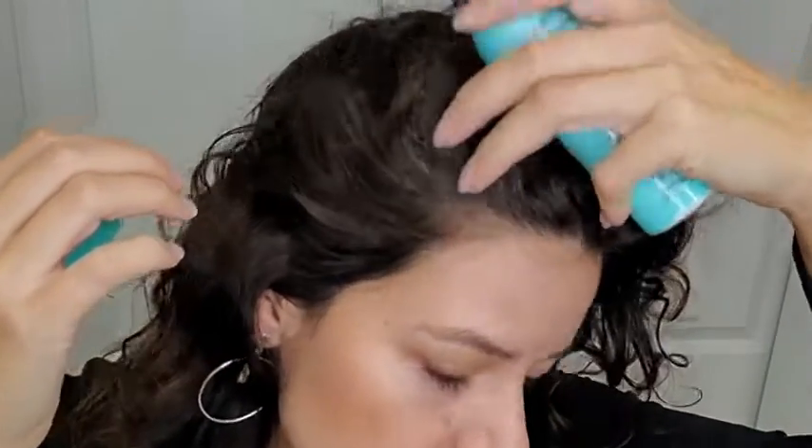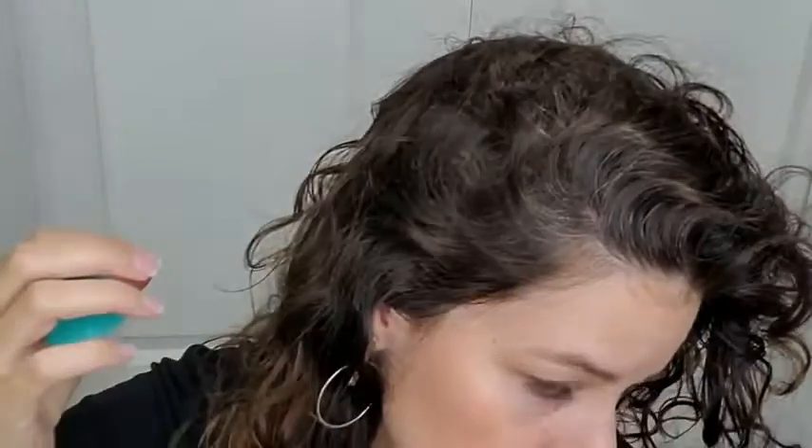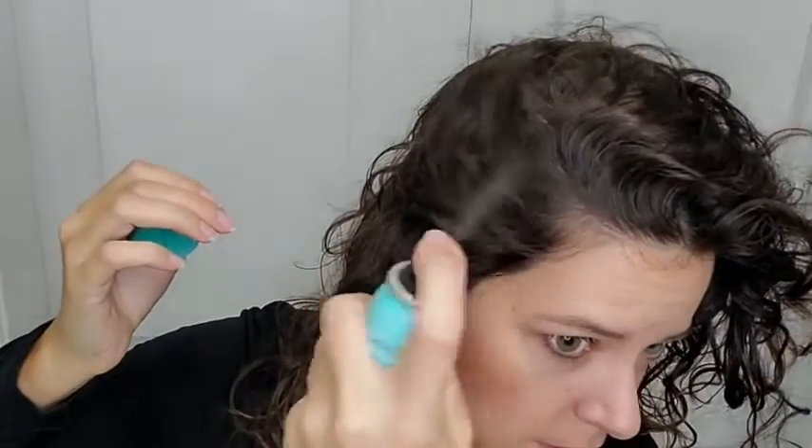Hey there, it's Ashley from WTI, and this is L'Oreal's Magic Root Cover-Up — where has this been all my life? This is a gray concealer spray, so in between your hair dyes when you have those pesky white hairs coming out, this works wonderfully. I know you're looking at my hair and thinking you don't have any gray — I do, and I'll show you.